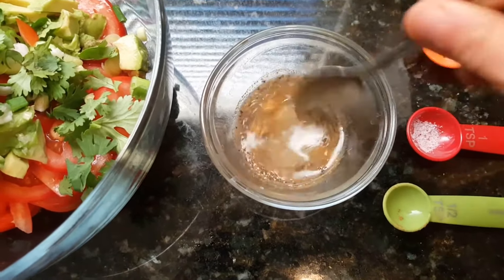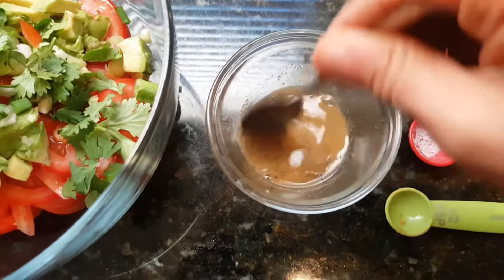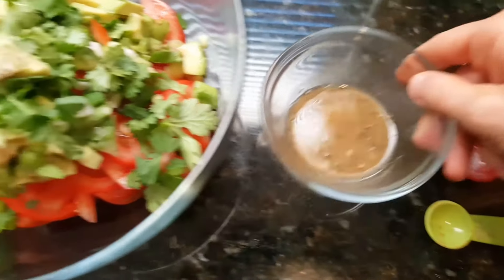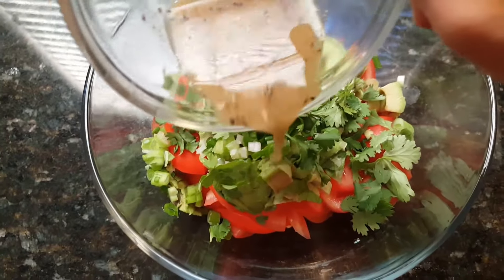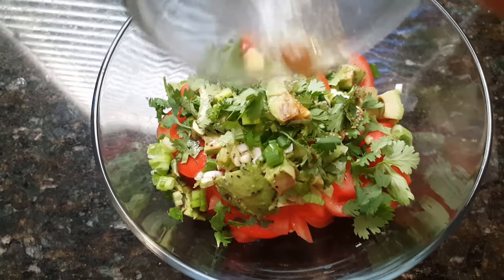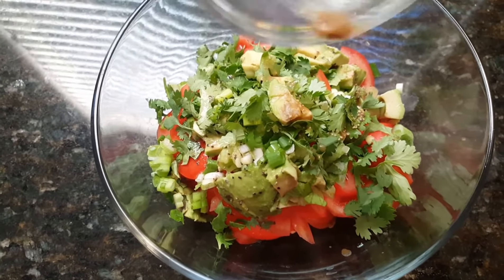And then once that's mixed in, we're just going to pour this into our salad, and then you will just lightly combine all the ingredients together.